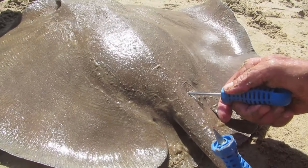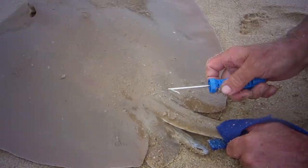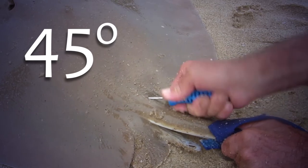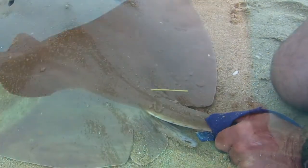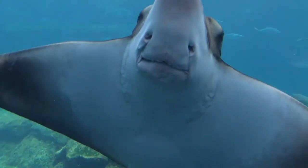To make sure the tag hooks in, the barb should always face down towards the ray. Push the tag into the hole made at the base of the tail at an angle of 45 degrees, so that it sticks out in the direction of the tail. This will prevent the tag from rubbing against the skin and won't create much drag in the water as the ray swims.